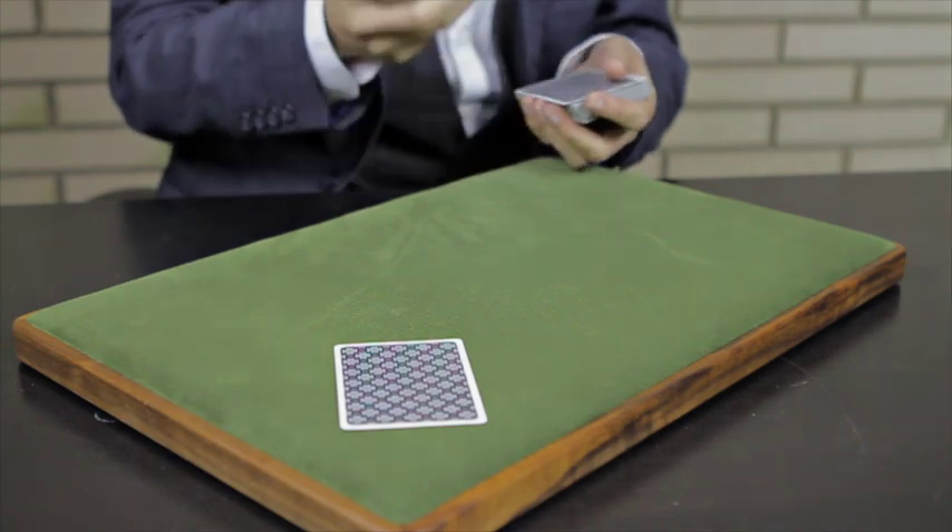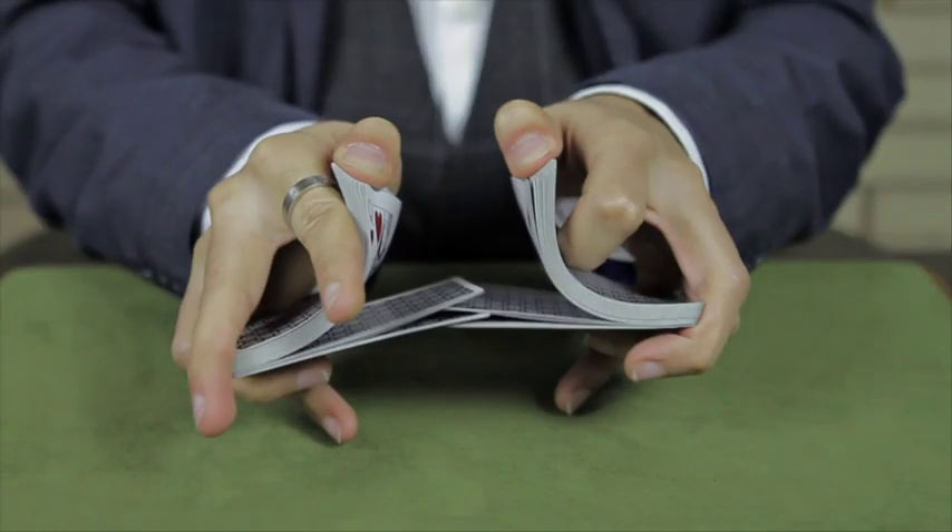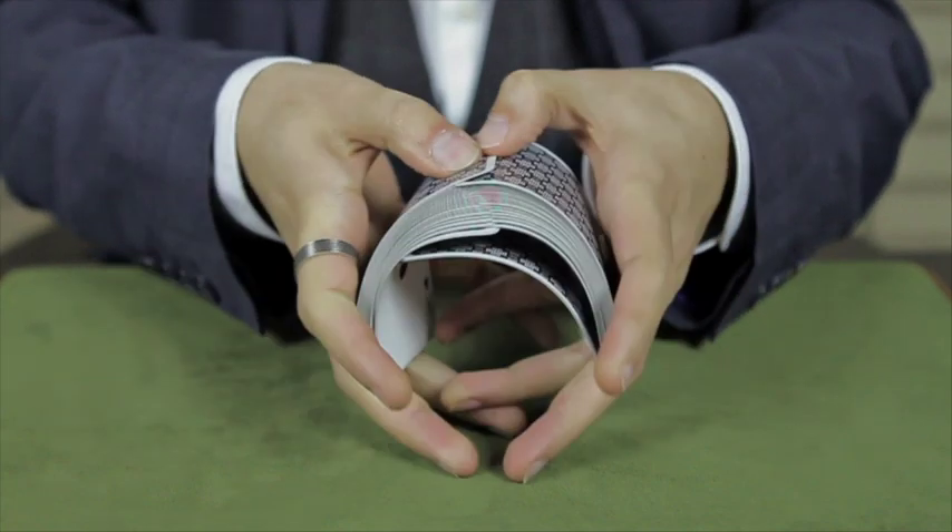This provides the smooth spreads, fans, and shuffles. Our goal is to create harmony between the card and the carditioner.